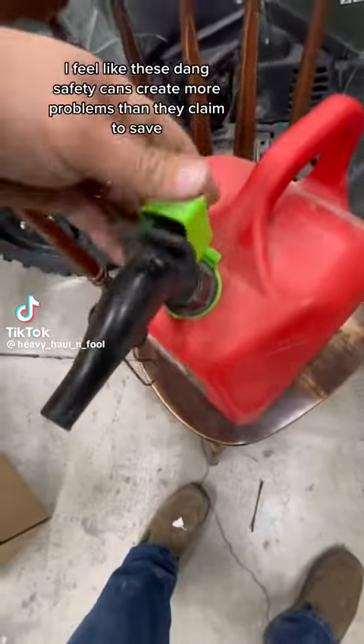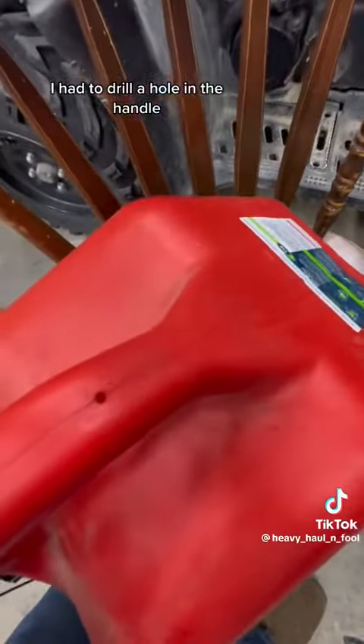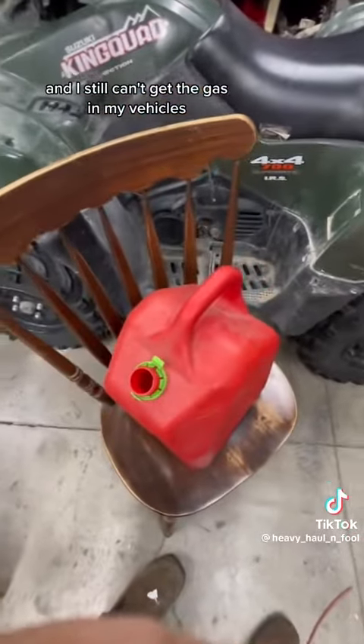I feel like these dang safety cans create more problems than they claim to save. I had to drill a hole in the handle just to get enough airflow for the gas to come out and I still can't get the gas in my vehicles.